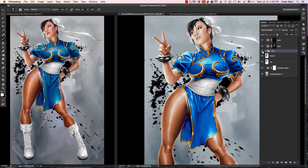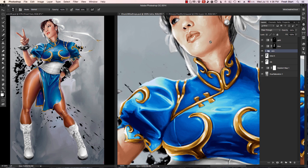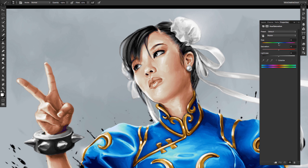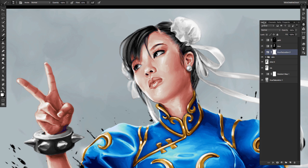Once I'm happy with my gold, I'm going to do the same thing for her skin tone. In the interest of saving time, I've done it off camera, but I did the same process. I like that now, but I want her lips and her cheeks to be a little more pink, so I go under the adjustment layers and select hue saturation. Once that's done, I pull the hue slider over more to red.